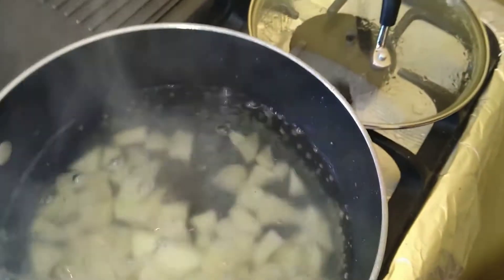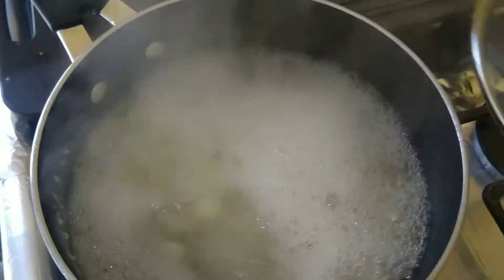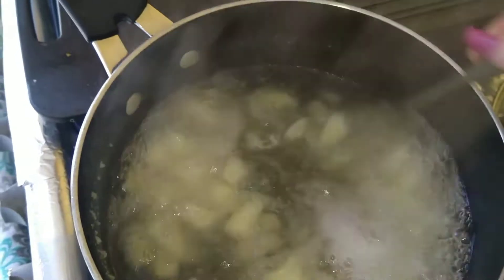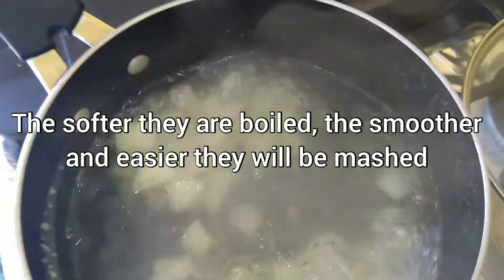We're adding the Irish potatoes and we'll allow that to boil for 10 to 15 minutes, depending on how big or small you cut the potatoes.